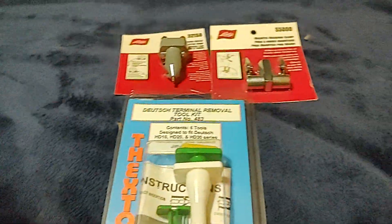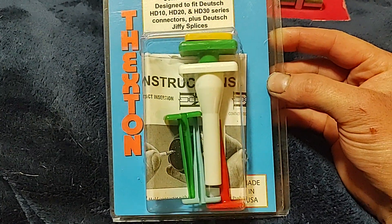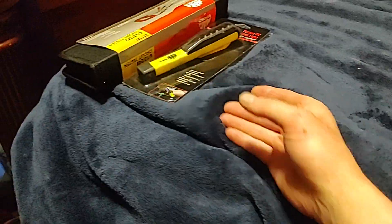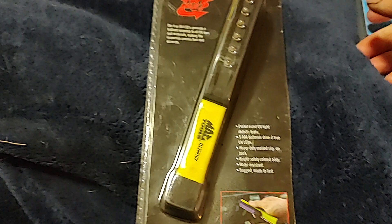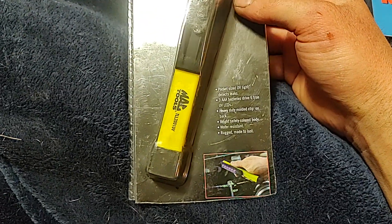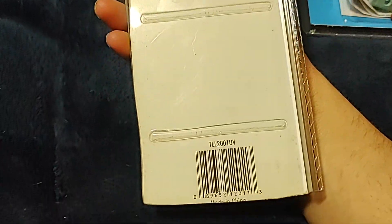And then I got the Tekton Deutz terminal removal kit for taking apart Deutz connectors — a very nice unit to have. On the Mac truck I got a pocket UV stick light for AC repair. I found this in the clearance bin on the Mac truck. Takes three triple-A batteries, heavy duty molded clip on back, made in China.